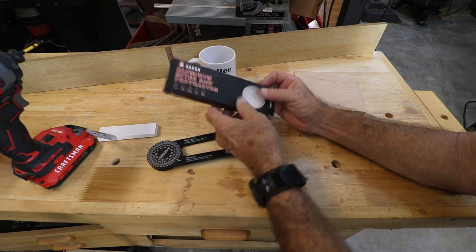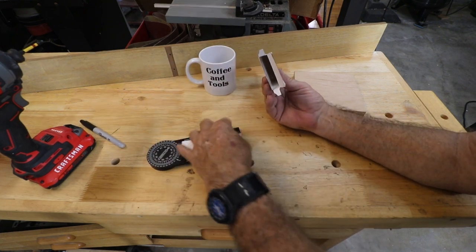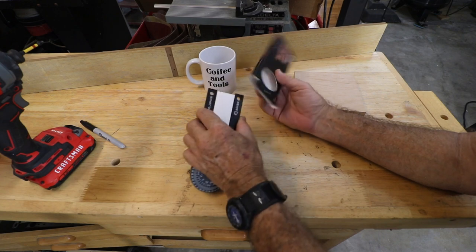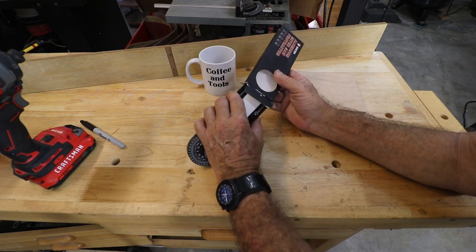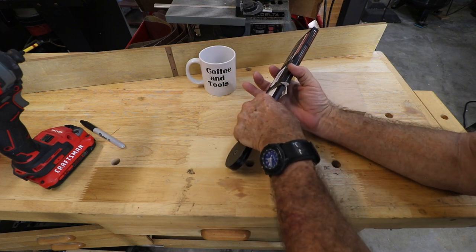If you keep the box in good shape — don't tear it up too much — you can actually store it back in the box to keep it handy.